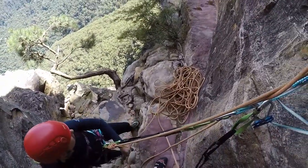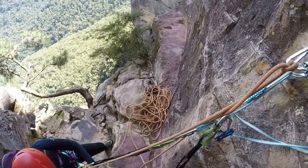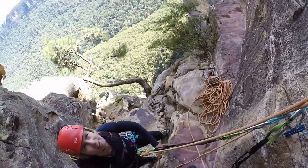It's a good face, isn't it? It looks scary. Yeah, that traverse is alright.